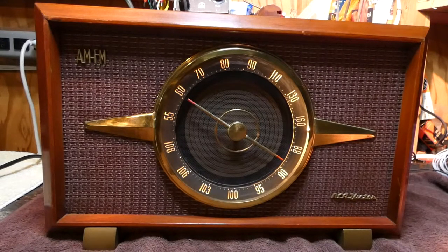Hey boys and girls, it's me and I'm in the repair lair. What you see in front of you is a 1954 RCA Victor 6XF9 AM/FM radio receiver.